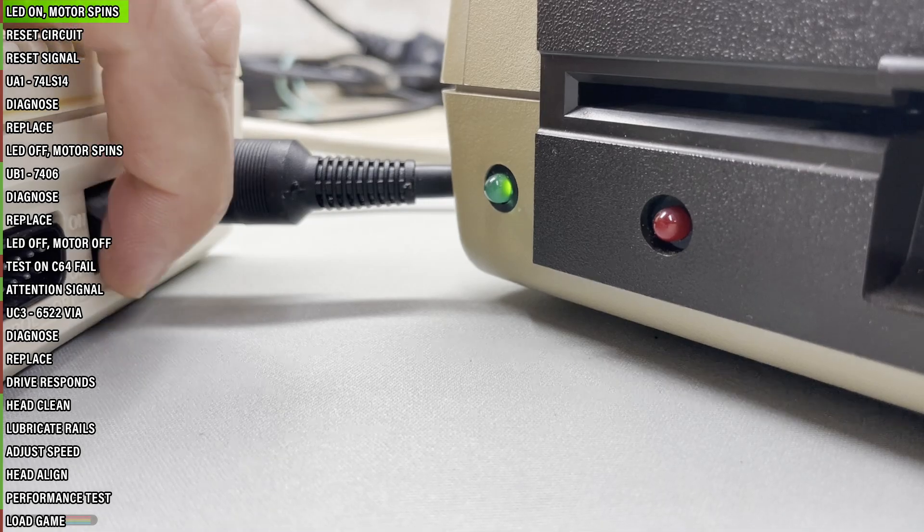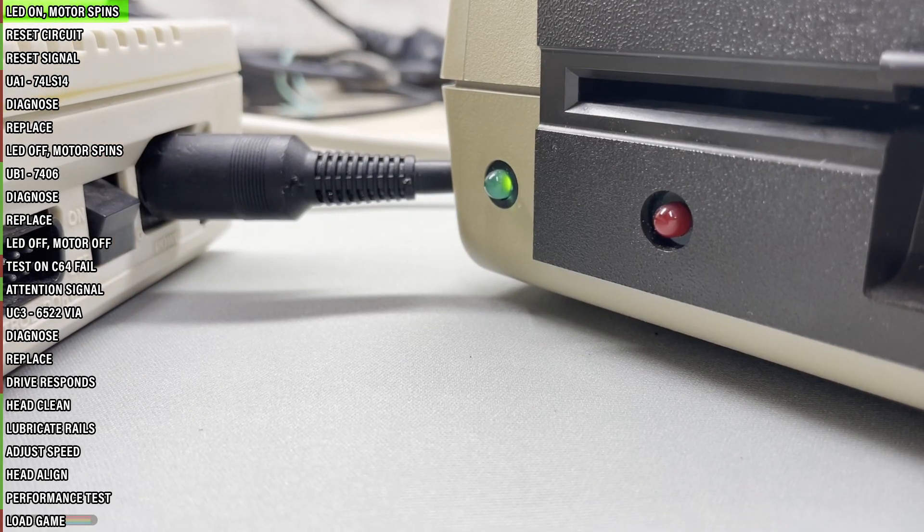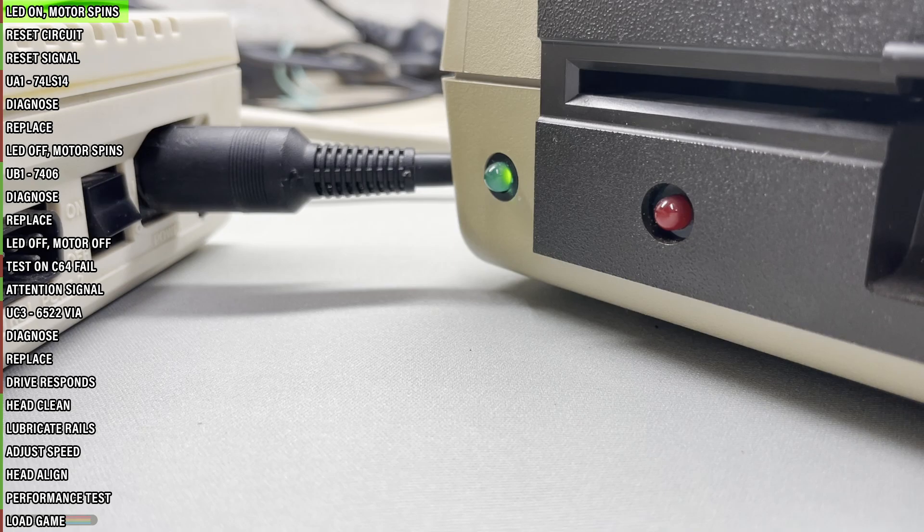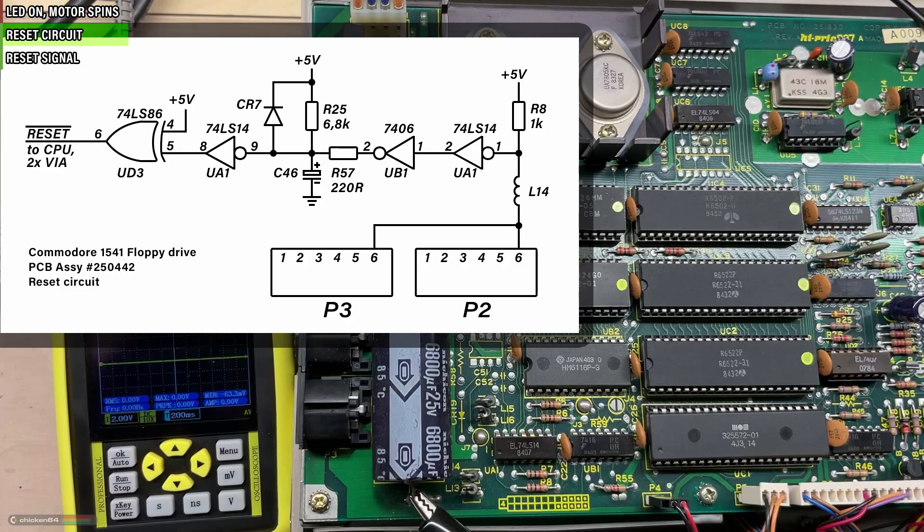When everything works fine, the CPU executes its reset routine, giving control of the drive to the disk operating system as per the manual. Let's first take a look at the drive's reset circuit. The reset signal goes to these three bigger chips — the CPU and the two VIAs. But the reset pulse gets first picked up by these three smaller logic chips, which we'll scrutinize next.